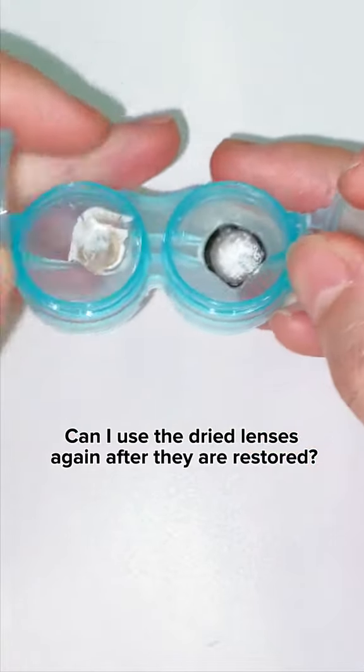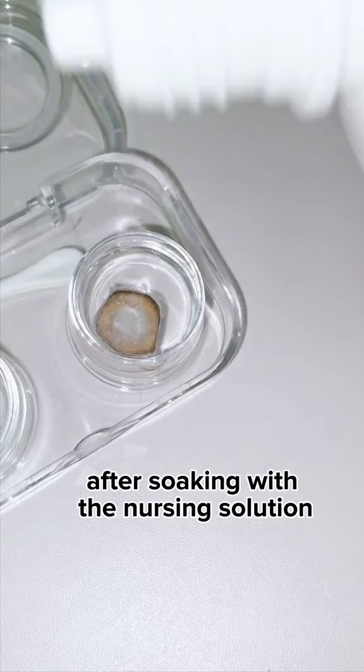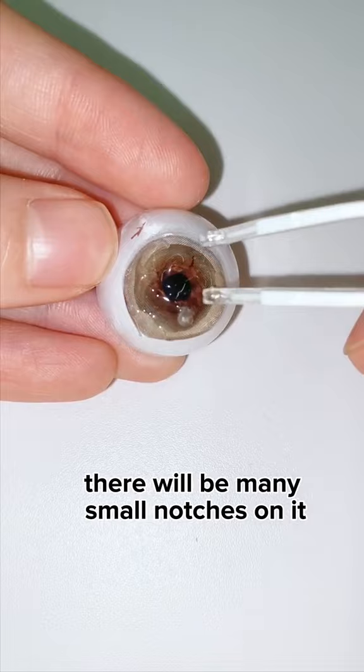Can I use the dried lenses again after they are restored? Of course not! After soaking with the nursing solution, the lens is no longer as smooth as before. There will be many small notches on it, and the restored lens is more fragile and easier to break in the eyes. So if your lens is dry, just throw it away.